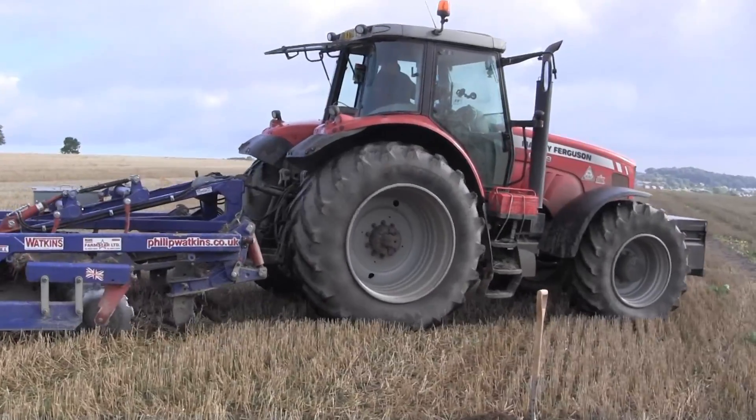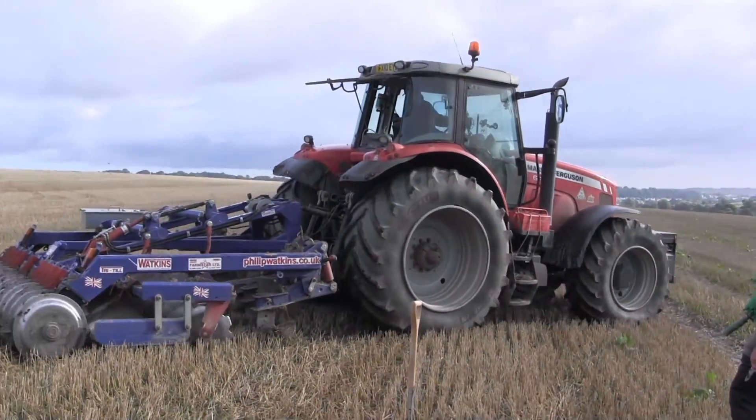Then it's important — as important really — to dig after the machine has passed and make sure it's done the job that you've planned for it to do.